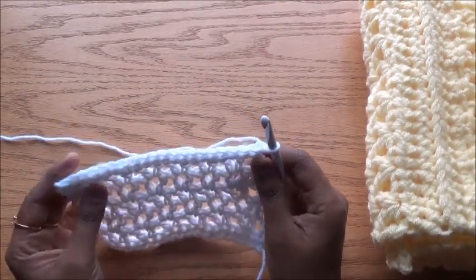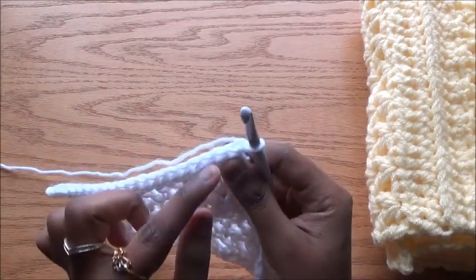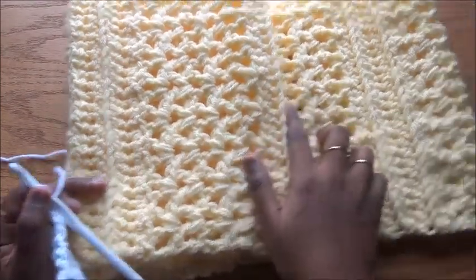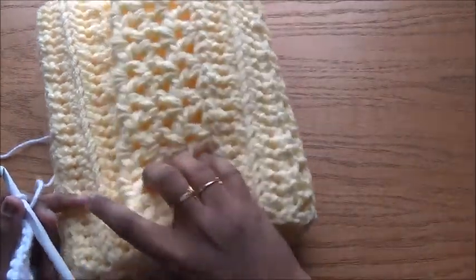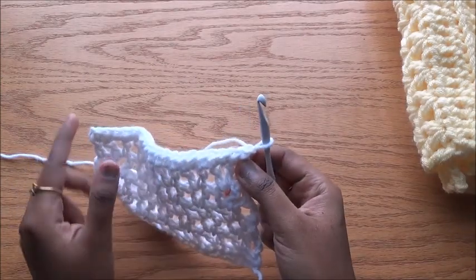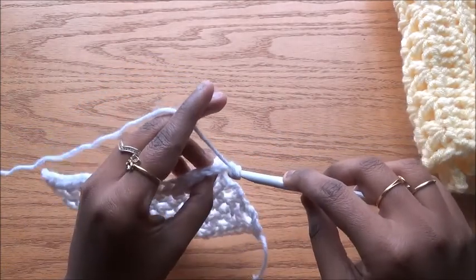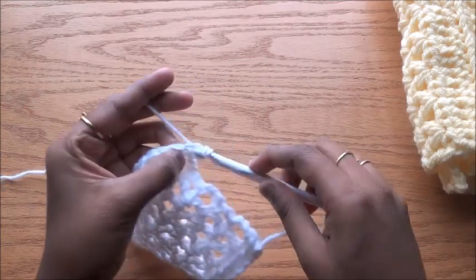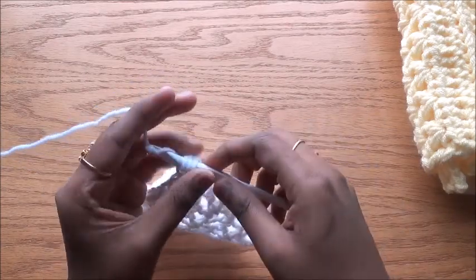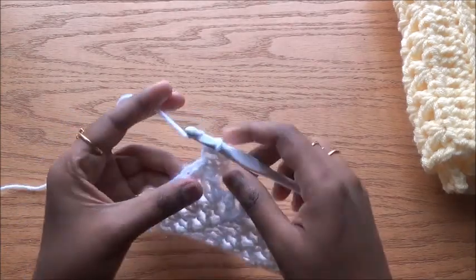Chain one, turn your work. You will see three loops here — two V's here and one V on the top, one V on the side. In order to have this ridge structure, we will work only on the back loop of the half double crochet, so the V will form the ridge for us. Look at the top — not the side — and do the half double crochet in the back loop only. Since we are using only the back loop, the front loop and side loop will form the ridge.